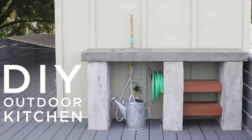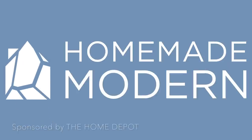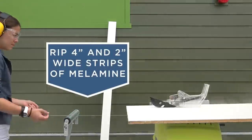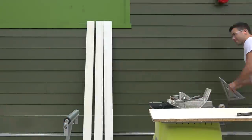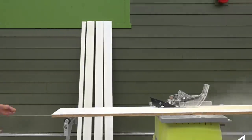Today we're going to make an outdoor kitchen with concrete countertops. I'm going to use my table saw to rip down strips of melamine that are four inches wide and also ones that are two inches wide. I'm going to use these strips to make both the sides of the mold for the countertops and the inside mold for the shallow sink.